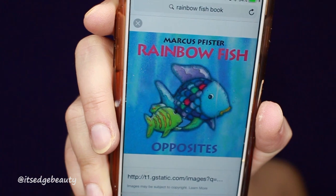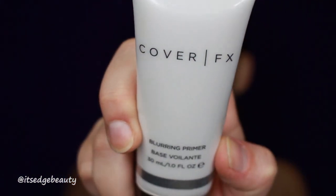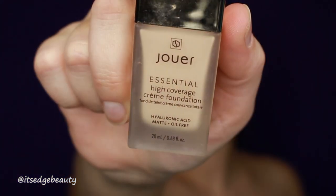Hey guys, welcome back to my channel! I'm doing a rainbow fish Halloween tutorial today. This is the inspiration, and I'm going to start by priming my face, putting some foundation and concealer, and then setting it.